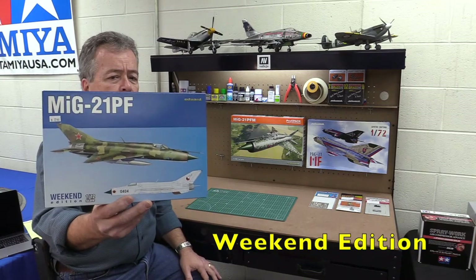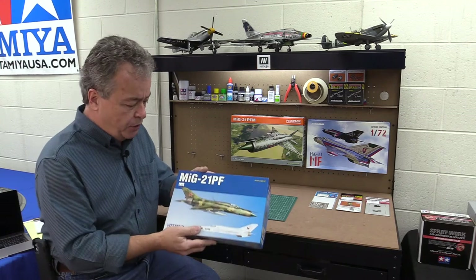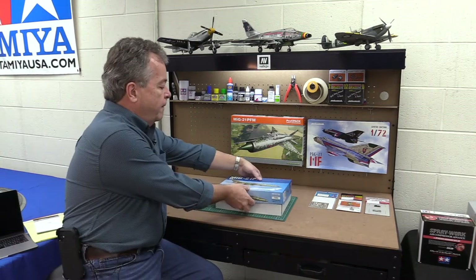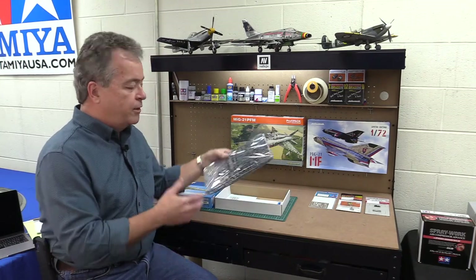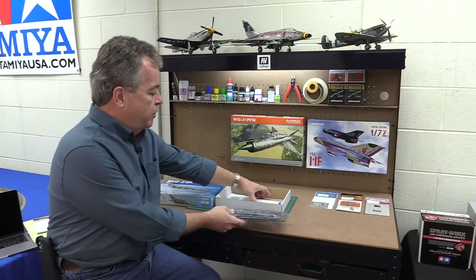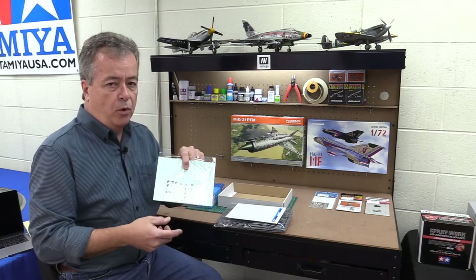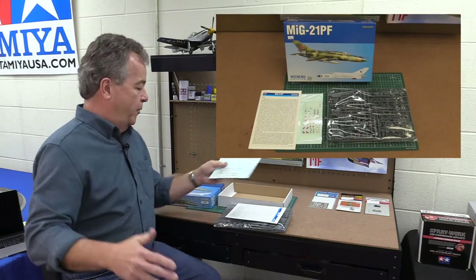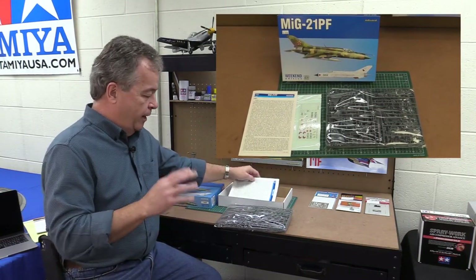We'll start with the Weekend Edition kit. I pulled a couple MiG-21s off the shelf so you can see the difference. The Weekend Edition is just the basic model — basically the plastic part sprues. You get your plastic parts, clear parts, instructions, and decals for one or two versions of the aircraft. It's the base model, like buying a base-model car.